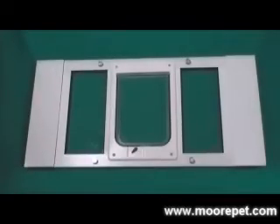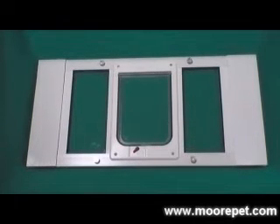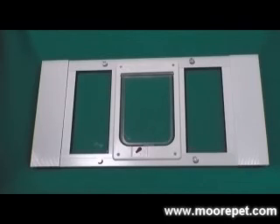These units can be inserted and removed from your window easily without hardware, making them an ideal choice for renters as well as customers that might remove the unit in extreme weather or if they will be away from their home. The ideal lockable hefty pet window insert comes with a limited lifetime guarantee.